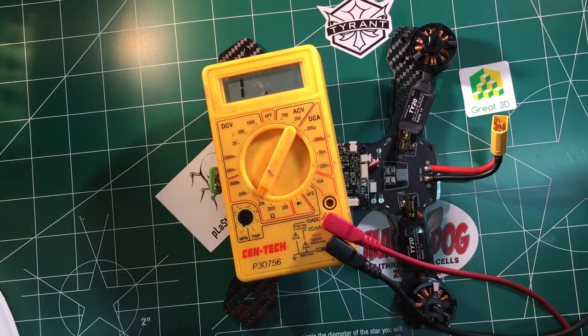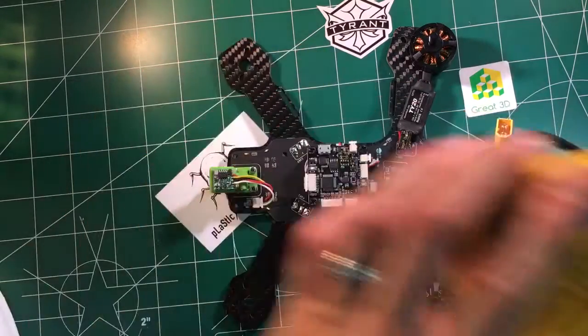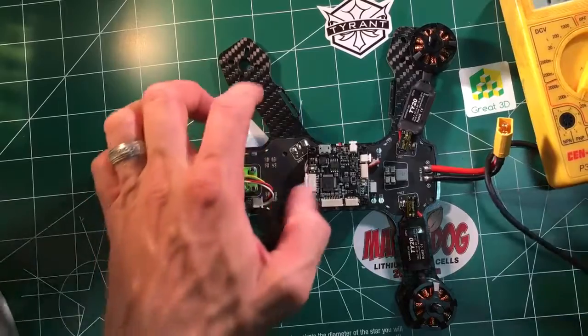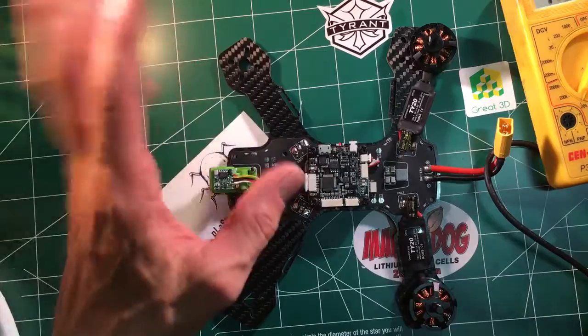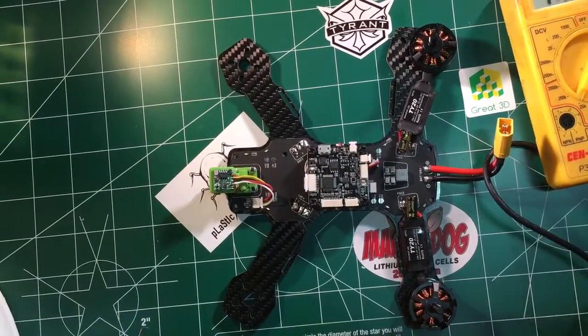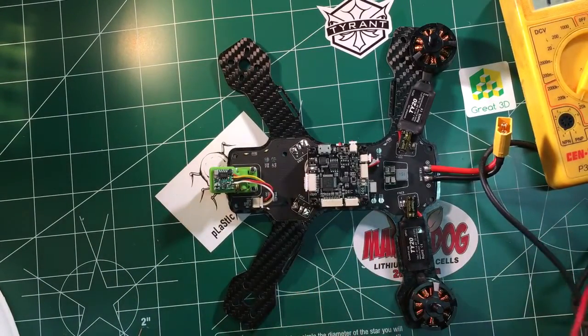So now let's say for this ship we've had a bad number one or two arm — something was wrong on the number two motor or speed controller. For some reason it wasn't working right. So the first thing we want to check: let's make sure we're getting power there.